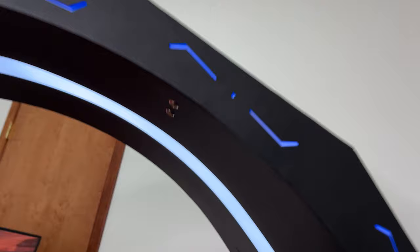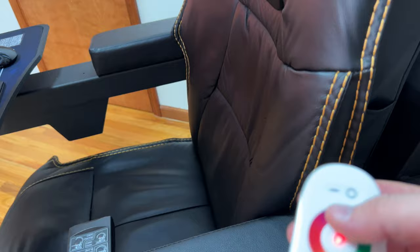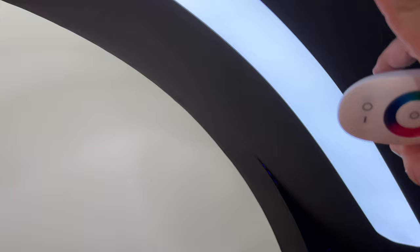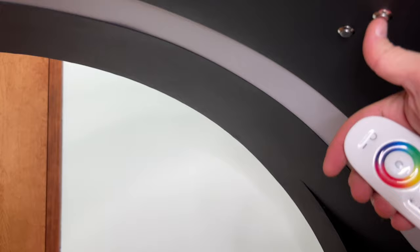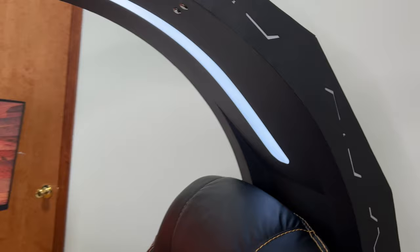I almost forgot — there are two buttons here: one closes the side panel where all the LED lights are. There's a remote control for the LEDs — you can change the color. Let me turn all the lights off so you can see better. You can also turn the lights off completely, which is very nice at night if you don't want to use the overhead light. You can just turn them on or off. Let me close the light and show how it looks.